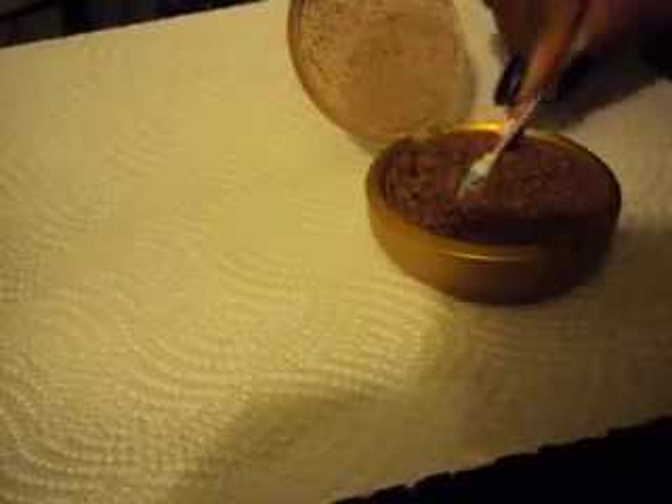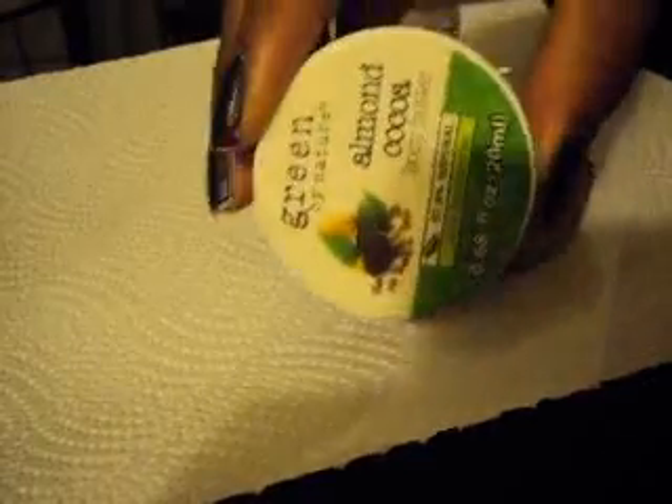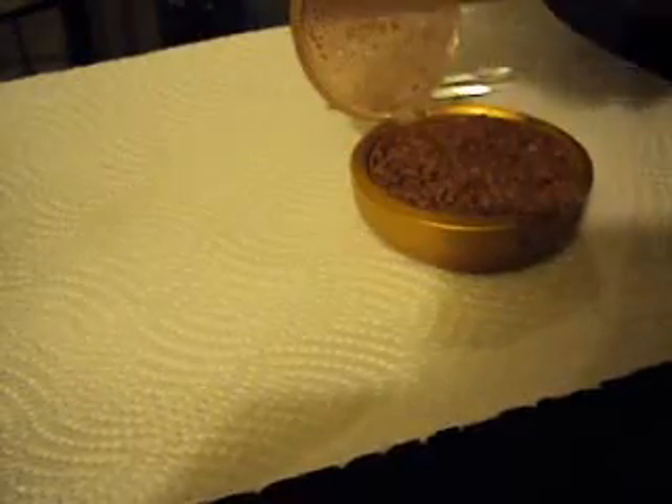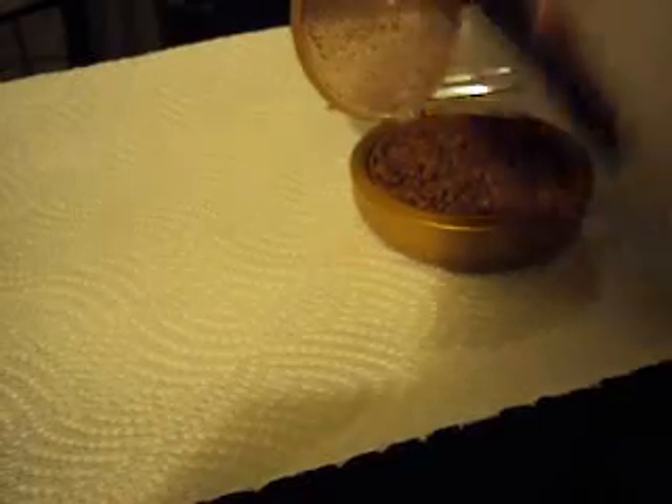Okay, so I keep saying that and then I just keep going back and mashing more. Scrape off the sides. What I'm using to mash it is this body butter, and I'm using 70% alcohol.